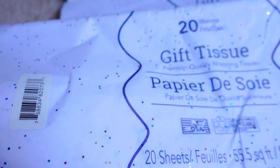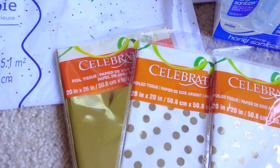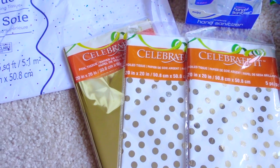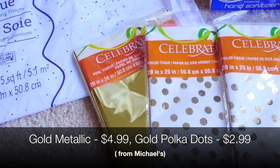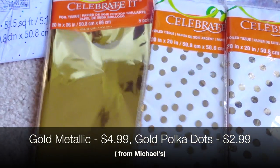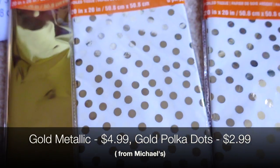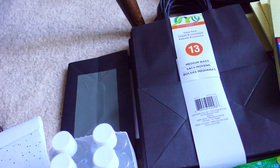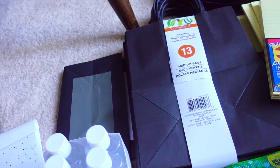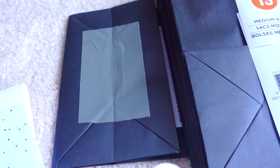Each bag will further be decorated with tissue paper from the Dollar Tree — this is the kind with the glittery sparkle — and at the very bottom I'll be using just plain white. Dollar Tree also has some gold foil tissue paper, but I could only find silver, so I bought these from Michael's. I really like this one that has gold polka dots against white. I chose to buy the bags from Michael's because they ended up being cheaper with a coupon, and I still put duct tape at the bottom of each bag just in case.